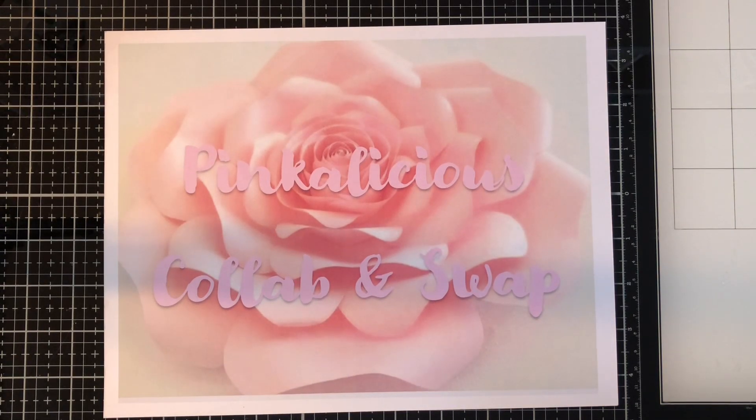Hello, my lovely crafters. This is CraftySue519. Welcome to the Pinkalicious Collab and Swap, hosted by Marianne from Marianne's Craft Corner and Eve Aura from Eve Aura. There are many ladies in this collab and I will have them all listed below. I would really recommend you going to see everything they've made because, boy, that first week was gorgeous with the flowers. Can't wait to see what everybody does this week, which is shakers — should be really interesting, so many different ideas.